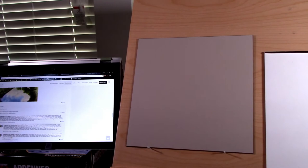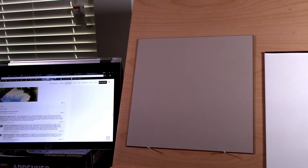Over here I have my computer already on the school. So let's take a quick look. You have the main menu where you learn to draw a cloudy sky, a puddle, a river, a winter tree. He adds new content every month, which is cool. There's a variety of content already available, and all of these are photorealistic, fantastic-looking paintings, which is why I joined in the first place.